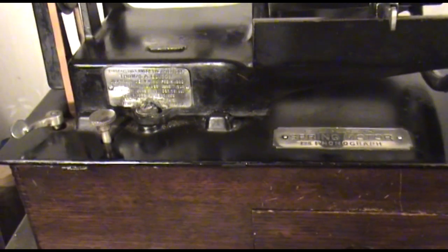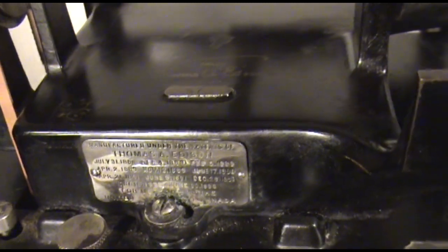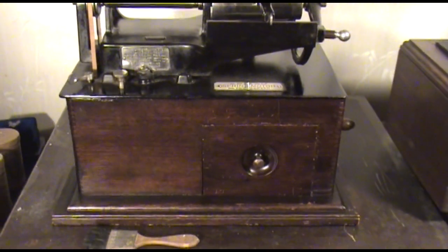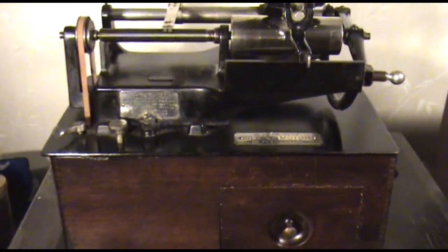Probably the most important aspect of this is the serial number, which I was stunned when I saw it. It's number 57 — extremely early, certainly in the first week of production was this Edison Concert made. Most Edison Concert phonographs have a capital C in the serial number followed by the actual serial number. This one certainly predates that; they just stamped 57 in it. It's that early.